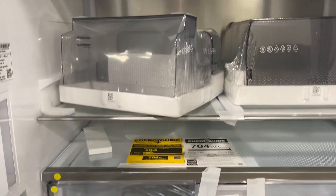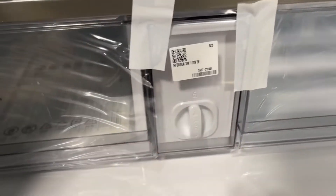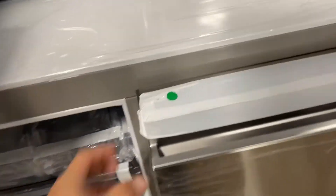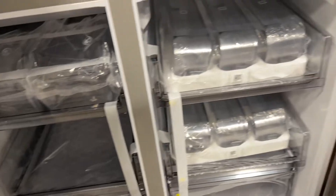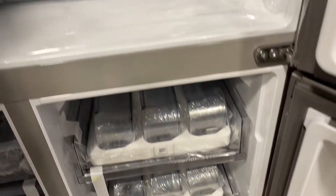Bin still in plastic, water filter there, freezer, and flex zone on the right — can be a freezer or refrigerator or anything in between.